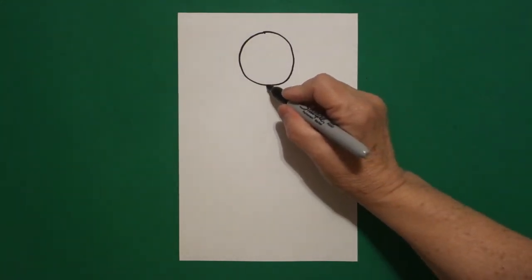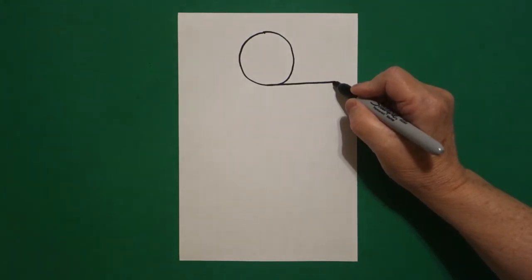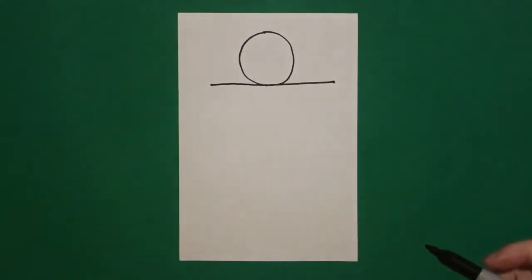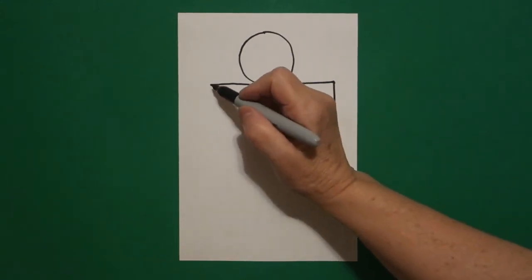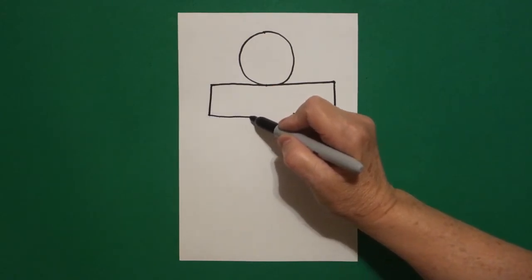Right underneath, going towards the right, I'm going to draw a straight line out on the right. Come back to the bottom of the circle, straight line out on the left. Come back to the right, we're going to draw a straight line down. Straight line in. Come on the left, straight line down, straight line in.